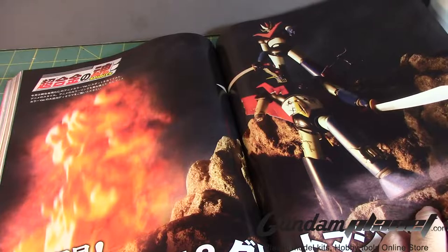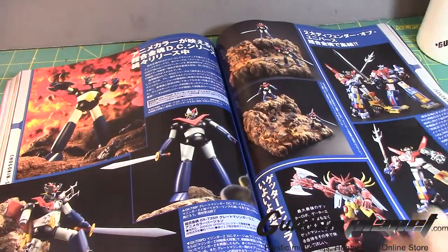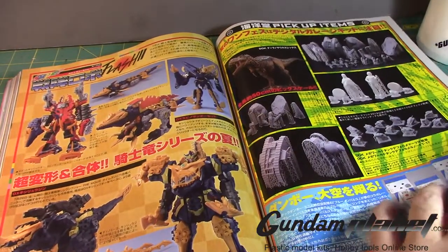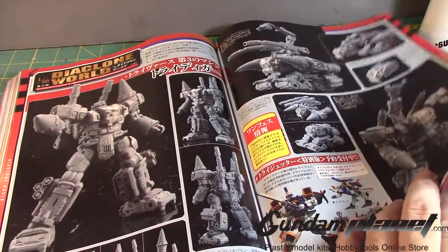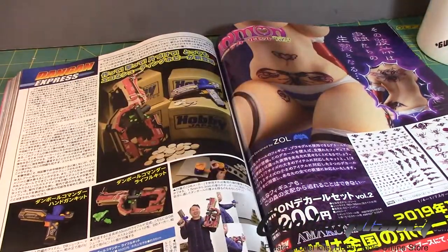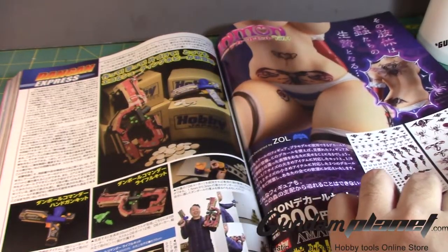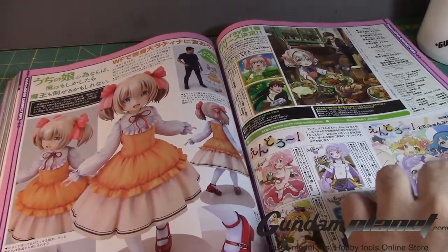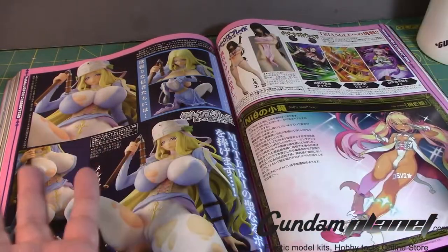Mazinger and Mazinger Z, I believe. There's some Diet glue. Decals for tattoos for the kit — yeah, alright, fair enough. Stamp your tramp on your little kit.